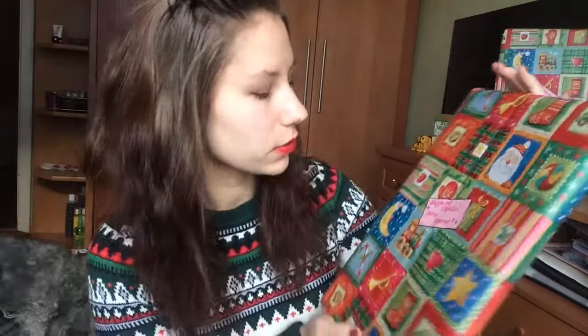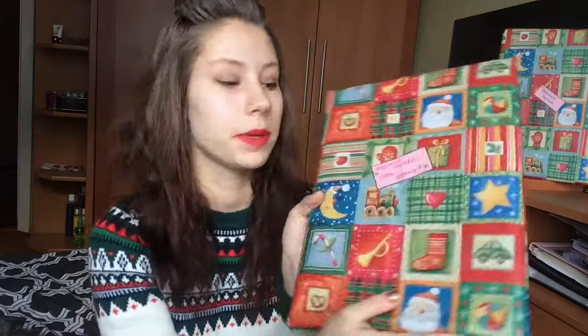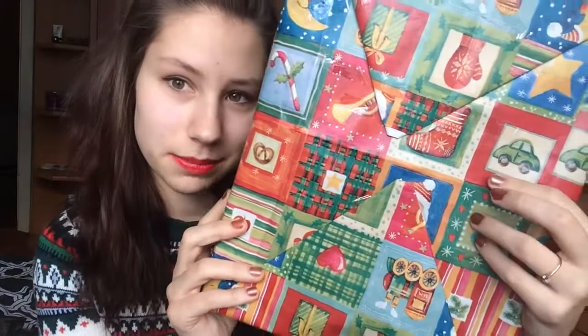Эту рамку я делала для своего лучшего друга. Мы с ним ездили в поездку в Норвегию. Я распечатала фотки, прикрепила в эту рамку и запаковала. И также оставила записочку, на которой написано «Аккуратно открывай, очень хрупкая». Она больше, чем я. Спереди всё красиво, но сзади тоже есть скотч — ну, не так, в принципе, заметно.